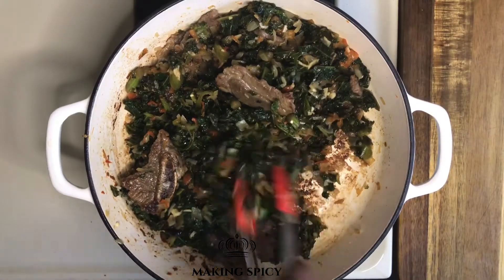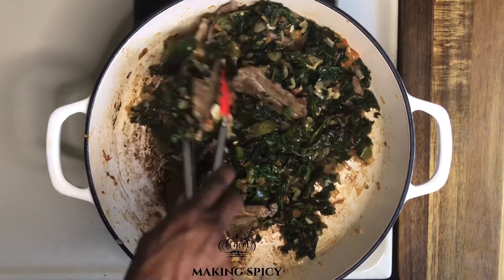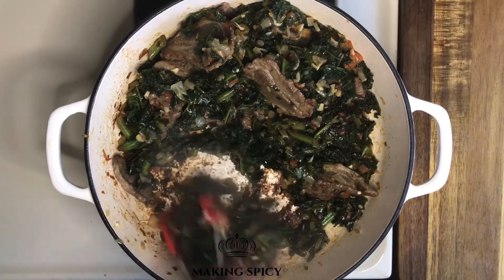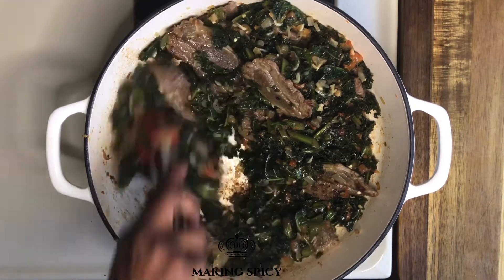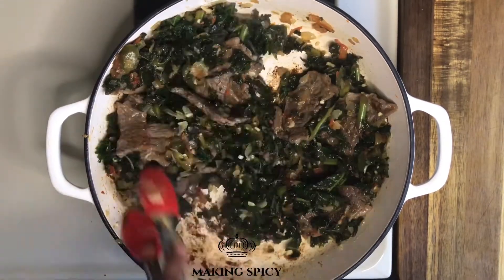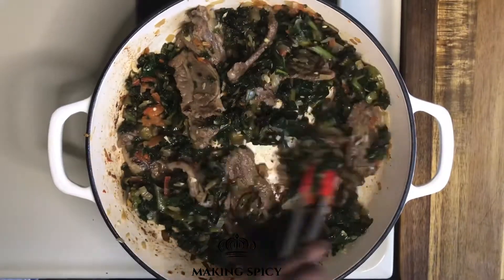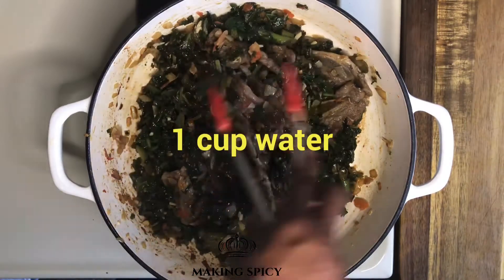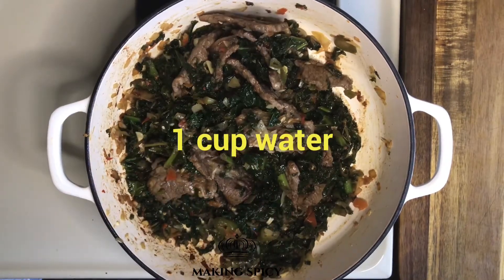Use the pieces of meat and the kale to scrape up all the goodies from the pot — this is the best part, watching all the goodies come together. Once you've mixed everything up, add 1 cup of water, mix it together, and cover it for 5 minutes.